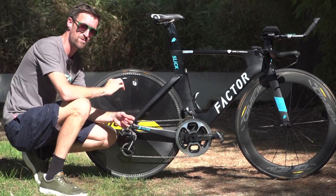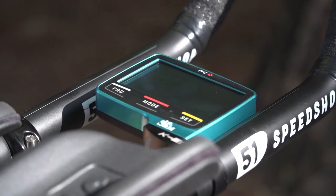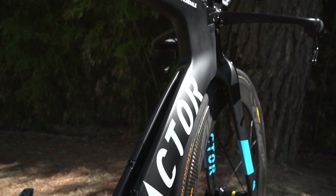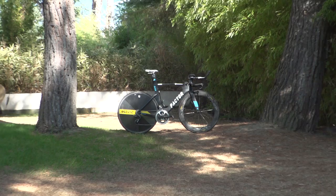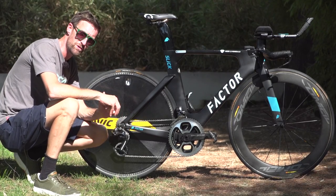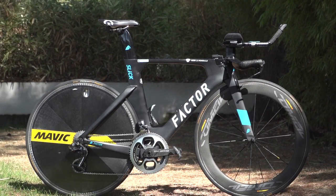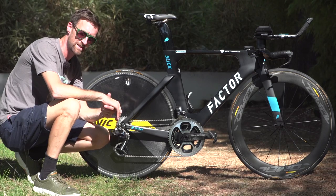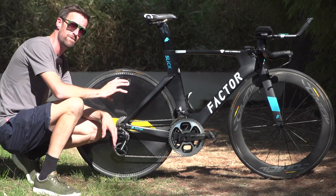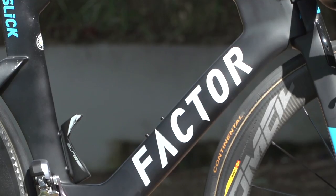This is the Factor Slick time trial bike of AG2R's Roman Bardet. Factor bikes have been around for some time now and they were born in Norfolk in the UK. They came from a group of people who were working with BF1 Systems, an engineering company who'd worked with the likes of Ferrari, Aston Martin, Maserati, and also a whole host of Formula One teams and other motorsports. Last year was the first time we saw it on the pro scene with One Pro Cycling, but this year is their first foray into the World Tour with AG2R.